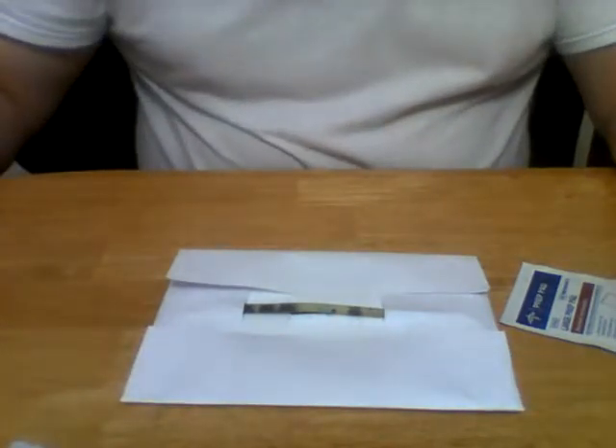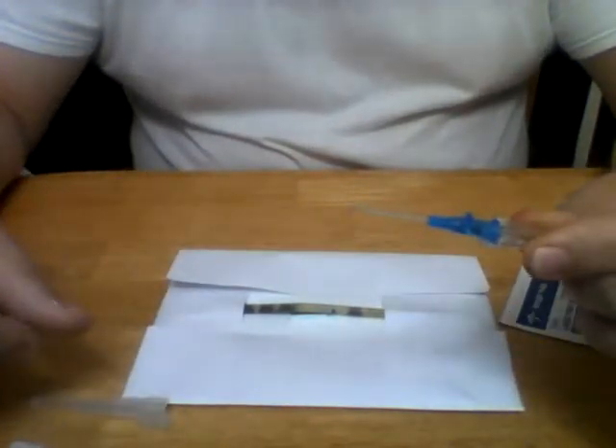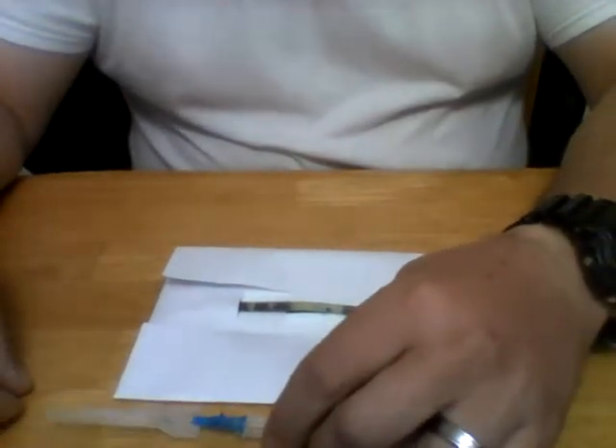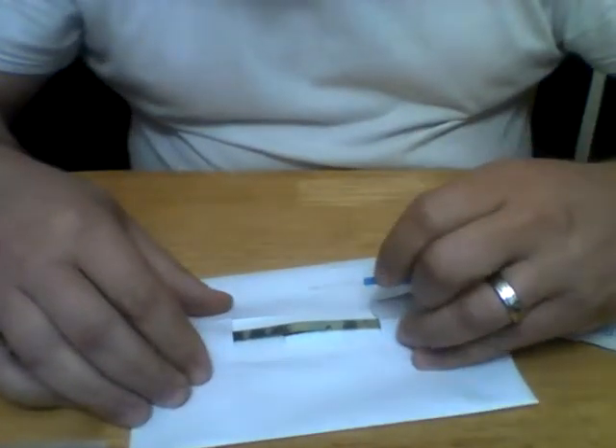I'm going to use a 22 gauge catheter. Now you're dealing with sharps, so make sure you don't poke yourself, especially with a dirty needle. With gloved hands, take the cap off the IV catheter — and never recap an IV with two hands. You scoop it up and recap it that way. When you decap the catheter, there is a bevel in there. You want the bevel pointing up.